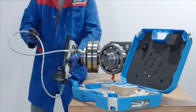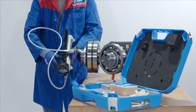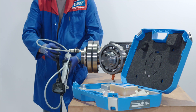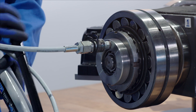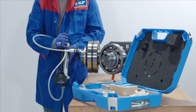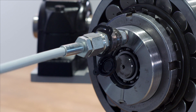Stand to the side of the bearing for safety — do not stand in front in the event that the bearing is launched off the shaft. Close the valve on the pump and begin to work the lever. This will start to pump oil into the system.